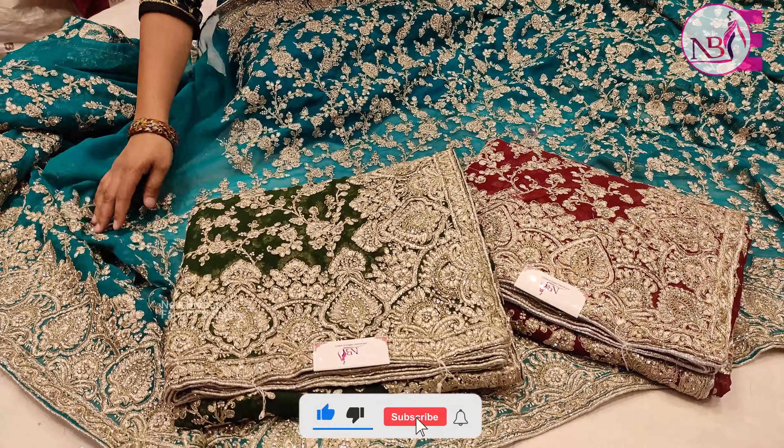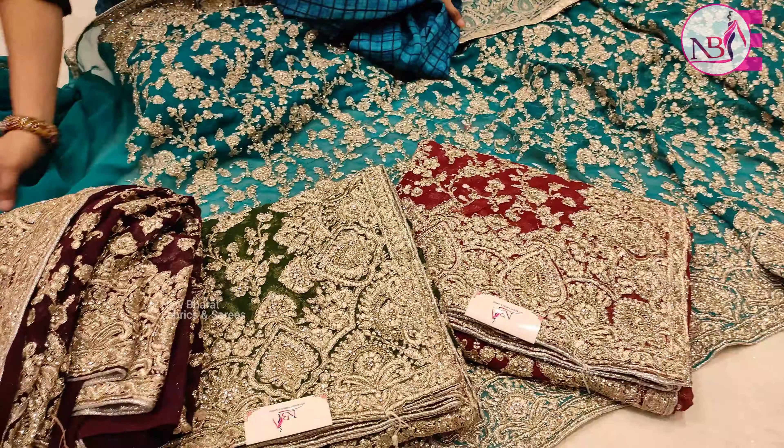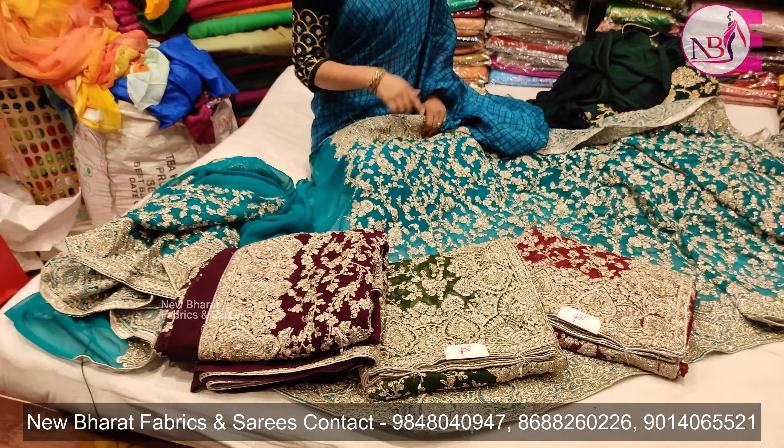The colors available are Rama Green, Bottle Green, Maroon, and Magenta. The color chart is also available for you. If you need a color reference, you can see the number on the display.